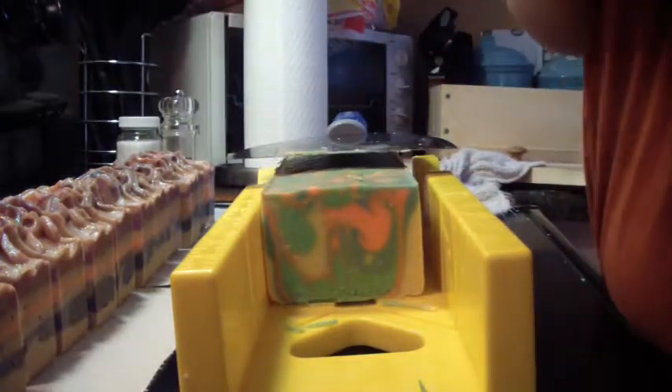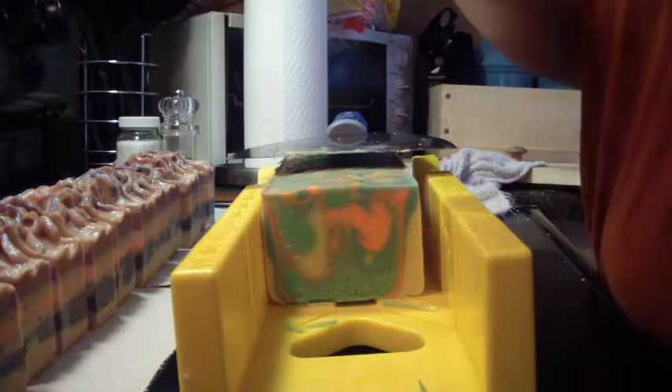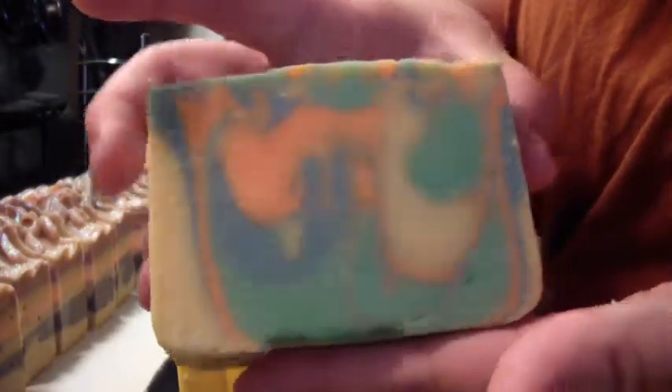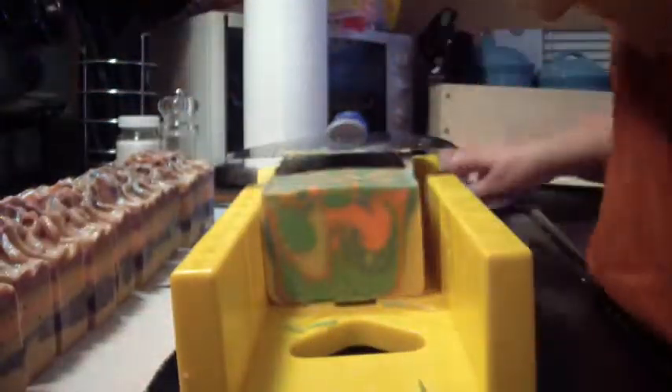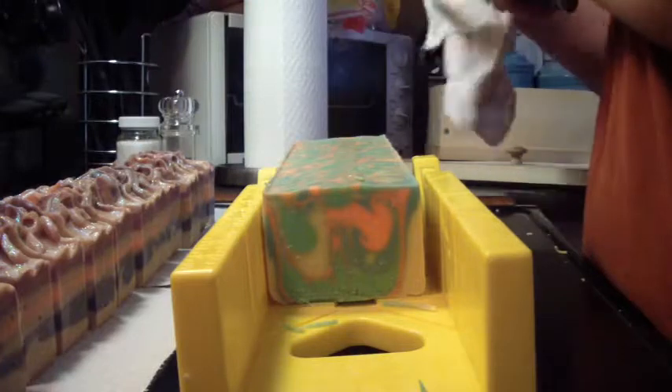This one's definitely going to need some more cleaning than the other one. That's pretty — just a simple swirl. Fun, kids should like it.